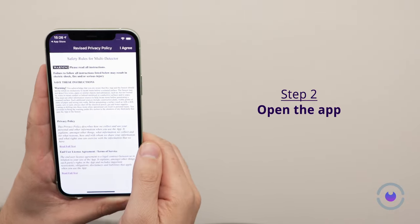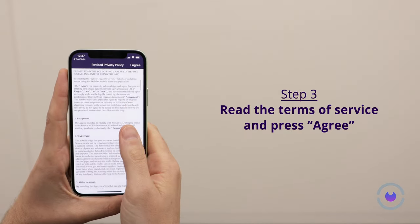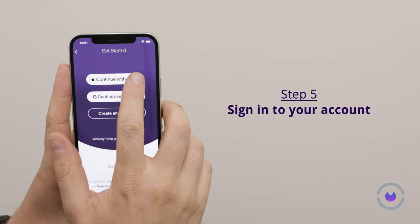Once installed, launch the app. Carefully review the Terms of Service and then tap Agree to proceed. Confirm you have a Wallabot device by selecting Yes, then pick your preferred method for signing in.